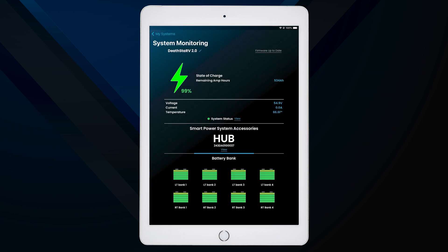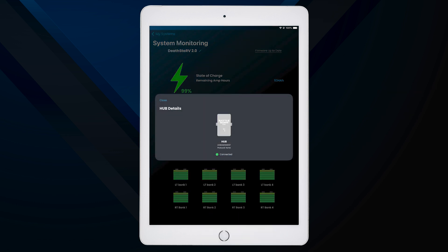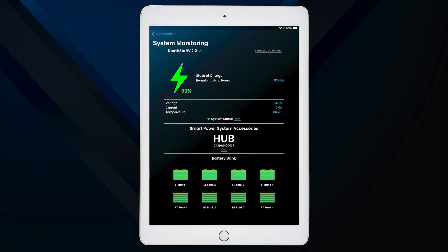Additionally, you can check the connection status of your hub device by selecting View under Smart Power System Accessories. By regularly monitoring these metrics, you can ensure that your Battle Born batteries are performing optimally and identify any potential problems early on.